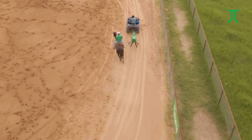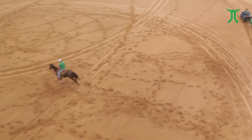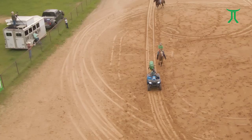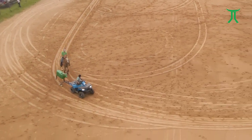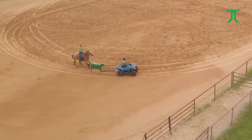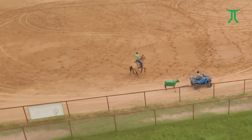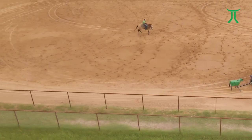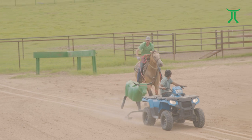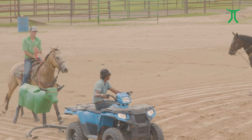Switchblade - the horse I sold Jade Corkle that he won the world on - a lot of people commented on how nice of a move he had out of there. It was simply that I had ridden him the same way as I heal on. The Prince is another great switch and turn horse - the brown horse I'm riding. He has the same move heading as he does healing: nose a little bit to the left, shoulders just follow. I use my left leg to keep my horse's shoulder up.